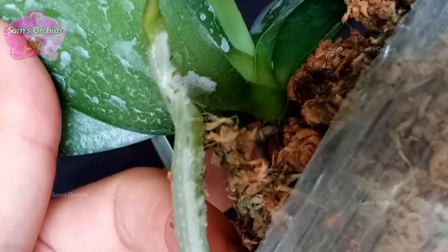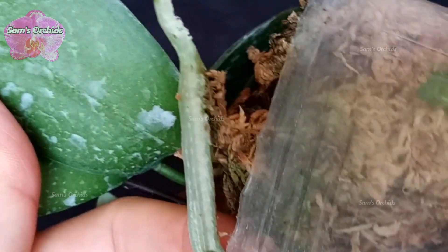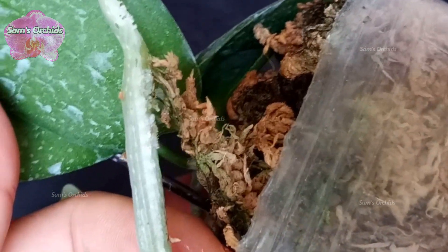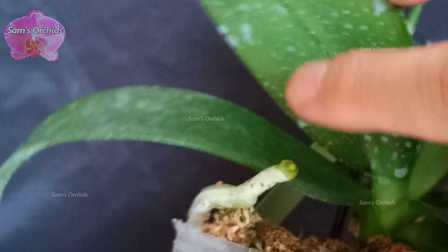Due to there being no protoplast in orchid root hairs, once the hairs are broken, they will not send out more root hairs on the same spot. That means when the orchid is detached from the object it was attached on, it will need a new root with new root hairs to attach on the object again.